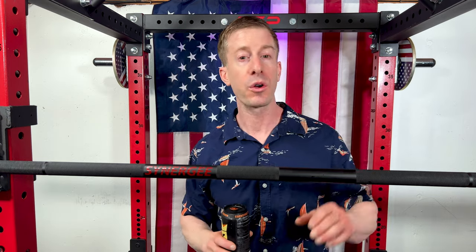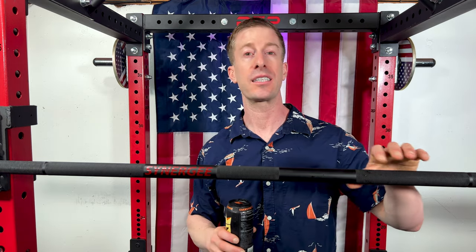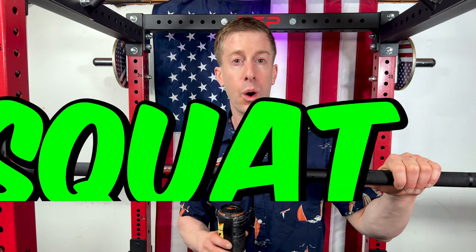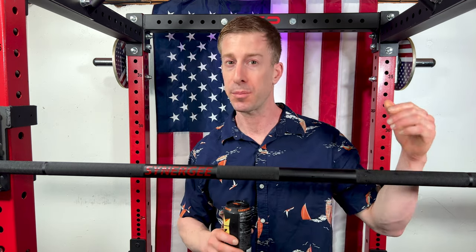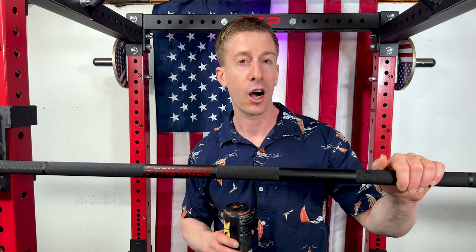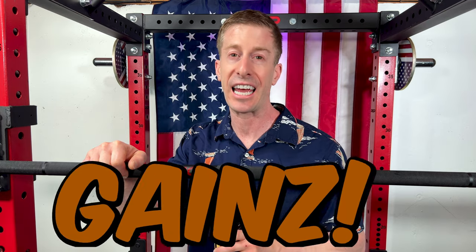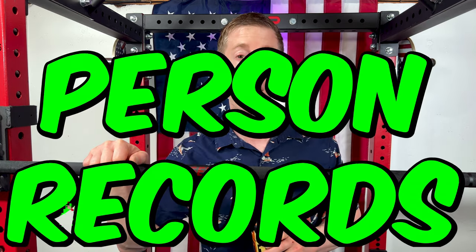And that's why I really wanted to get this Rhino Bar, because it's supposed to be for all of you big three lifters. That's right — the squat, the bench, the deadlift. It's supposed to be a do-it-all, a Swiss Army knife of barbells for those of you hitting the big three in your home gym, getting all those gains and all those new PRs.